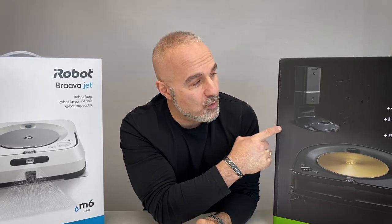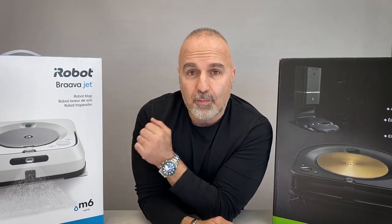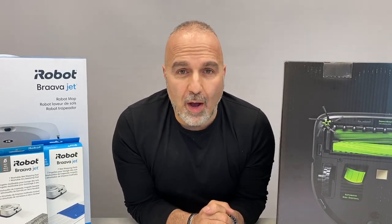Hey everybody, today I want to talk about two products from iRobot: the Roomba S9+, the robotic vacuum, and the robotic floor mopper, the Bravajet M6. These are the two latest devices from iRobot.